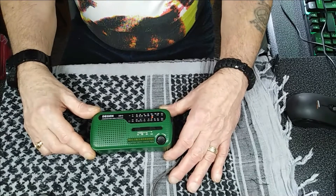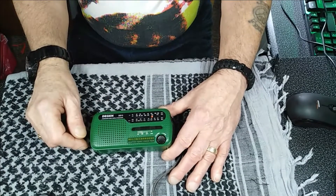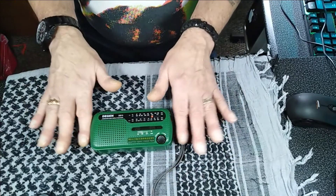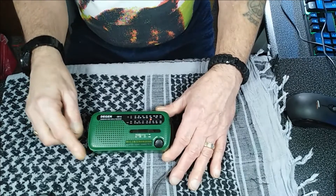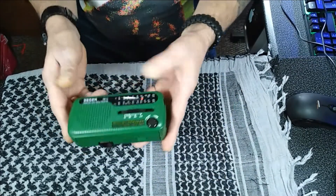So today we're going to be looking at the D-Gen DE-13 Multiband World Receiver Emergency Radio. I'll say straight off, this is a cracking little radio. It's about 4 inches long, 2 inches tall and about an inch and a half wide, and weighs about 6-7 ounces.